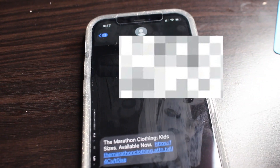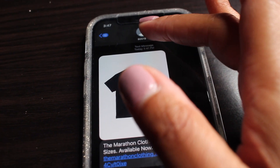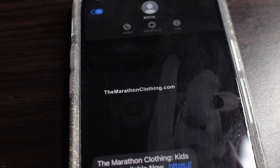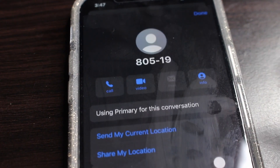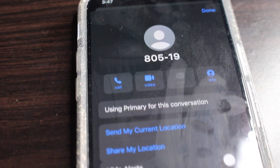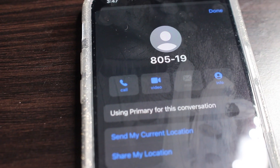Say you get a text message and you wonder: did they text my business account or my primary account? Click on the name, go to info, and it will say 'using primary for this conversation.' So you'll know if it's your personal line or your business line because it's gonna let you know.